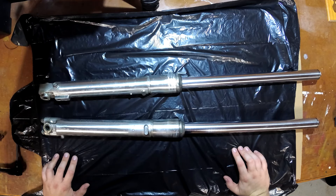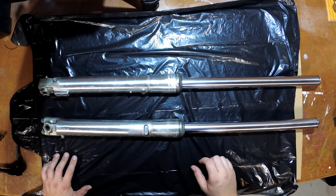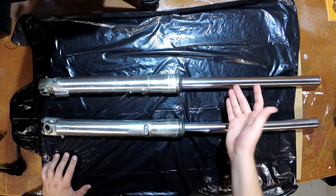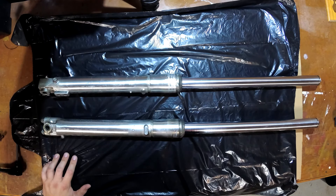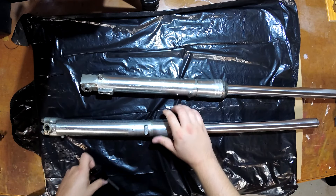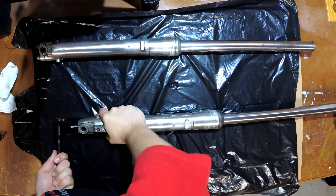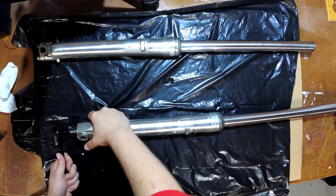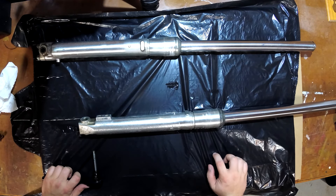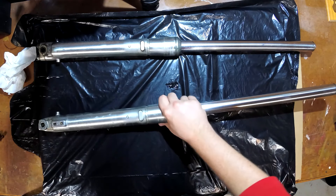Let's get straight into the seal replacement. The first thing I'm going to do is take out the tubes from the lowers, and the reason is because I have to take off these metal covers — and while taking them off, I don't want to scratch up the tubes. The way you take off the tubes is there's a bolt on the bottom of the fork that you just have to undo. Probably should have done this on the bike. I have a wooden vise — I'll just go quickly do this. That's one.